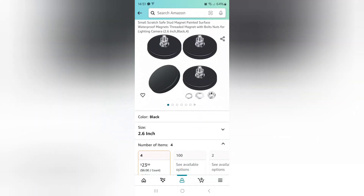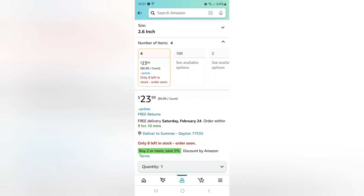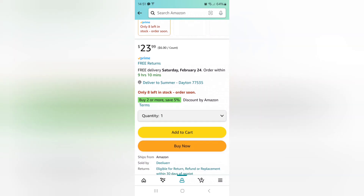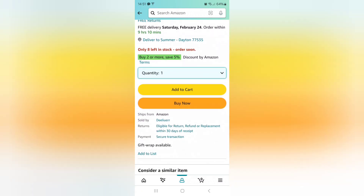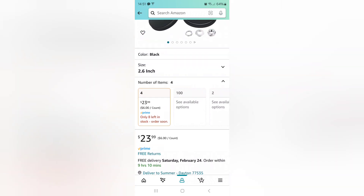These are the magnets that I bought on Amazon — neodymium rubber-coated mounting magnets. I have no affiliation, but I will include a link in the description. The current price of these magnets is $23.99.